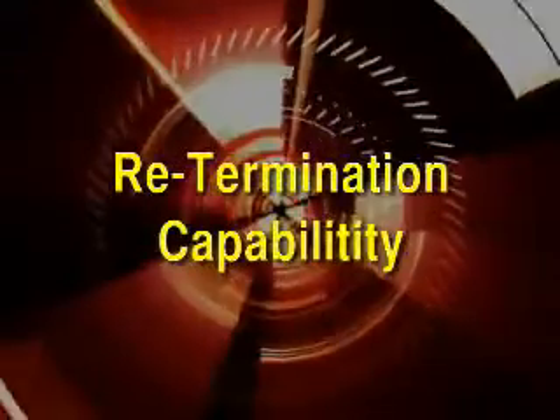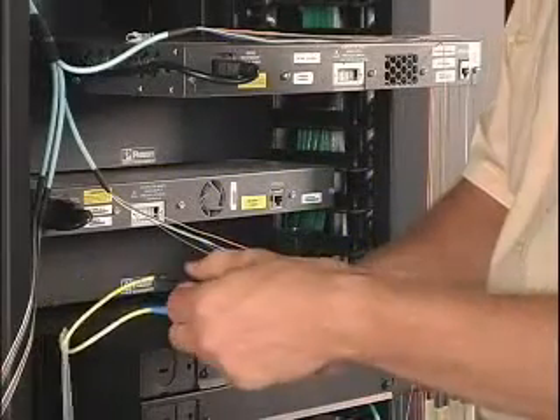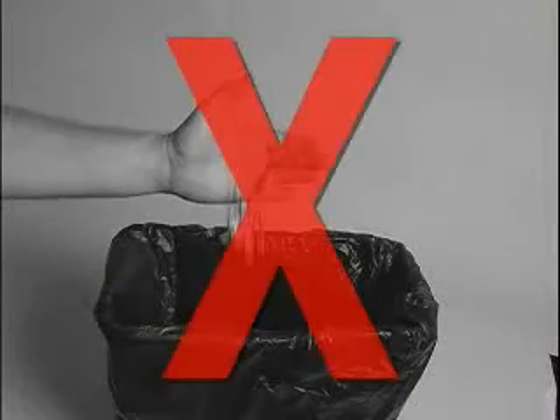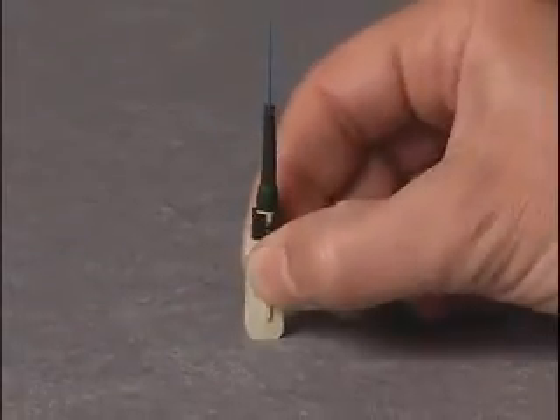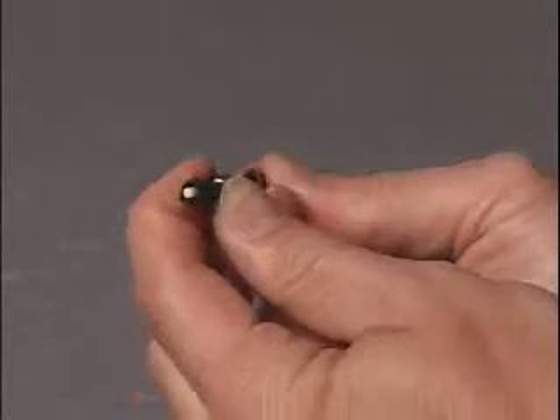The OptiCAM connector can be re-terminated if necessary to improve optical loss performance. This results in lower total installed costs and reduced scrap. To re-terminate the connector, remove the outer housing and slide the boot off of the connector.